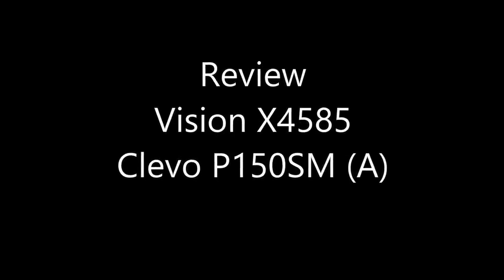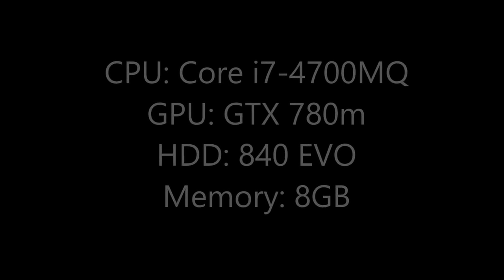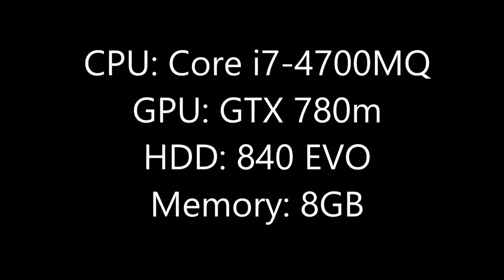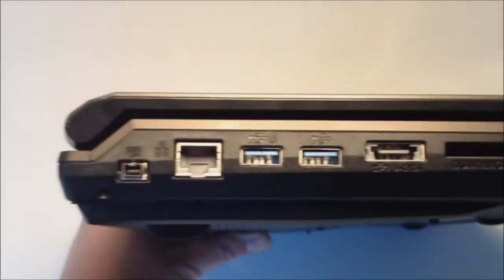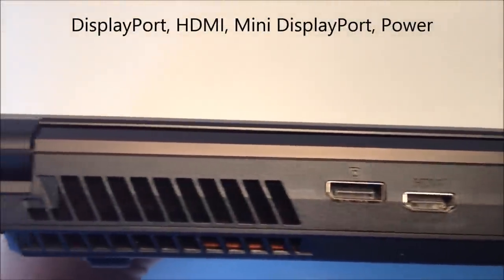Hi, welcome. My name is TurboTiger, and this is my review of the Vision X4585, based on a Clevo P150SM barebone chassis. It can be bought around the world under different names, depending on who the supplier is.